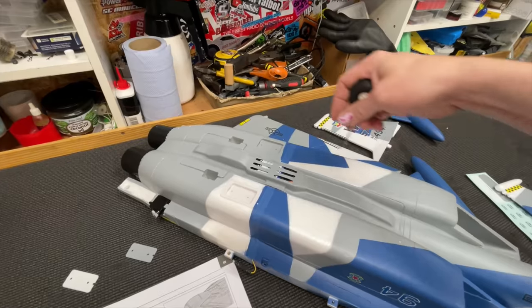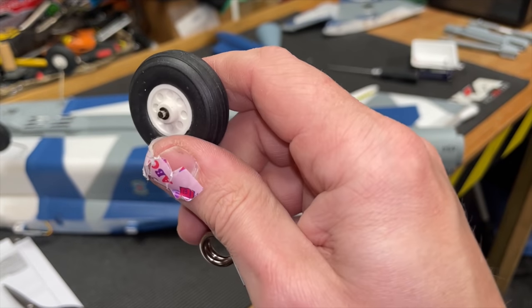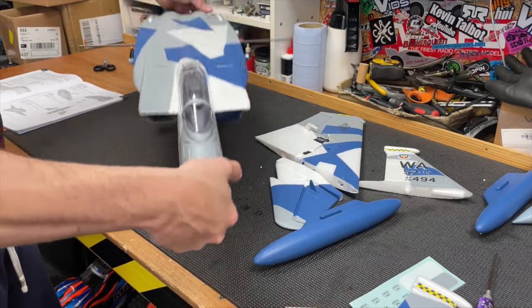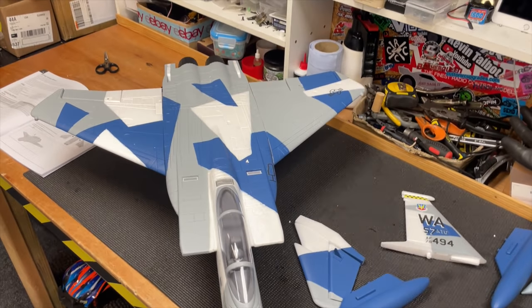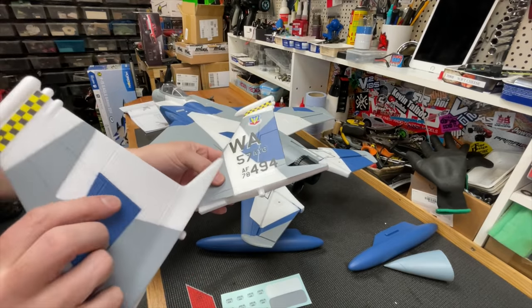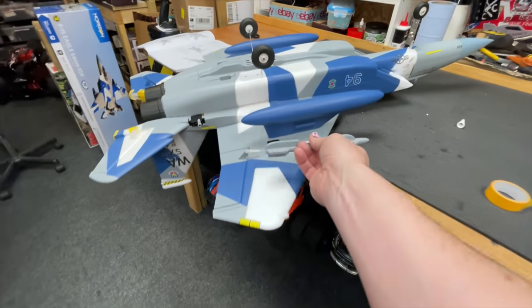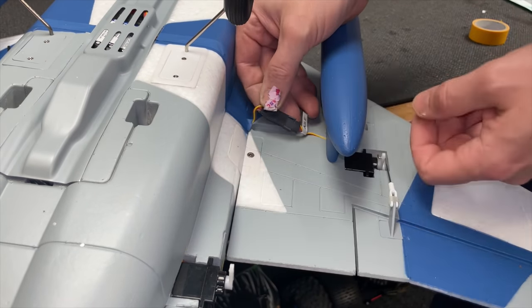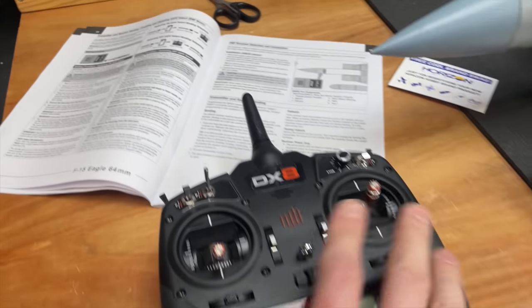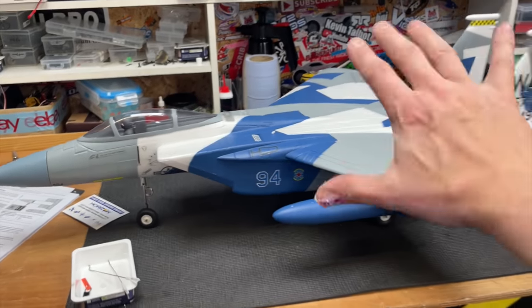All right, let's get this thing built. We've got these missile things here but I'm not going to bother putting them on — they're only going to get smashed off. So we're nearly ready to go. We've got to put these little linkages on, bind it to my controller, and then I think we can go fly it. If you want to know where to get this controller and the plane, link to all of that down below.